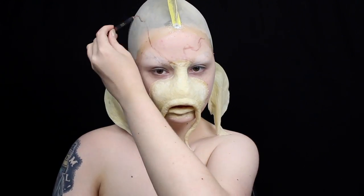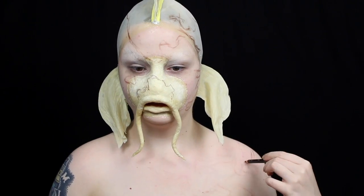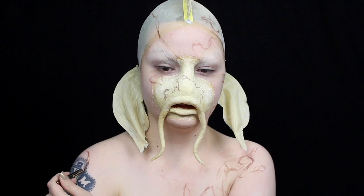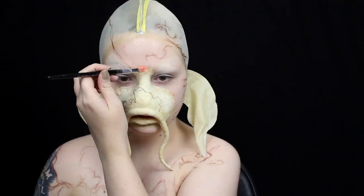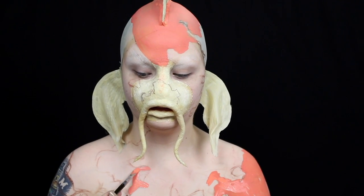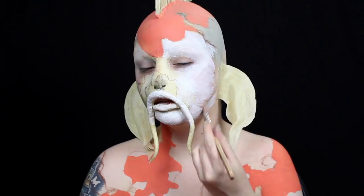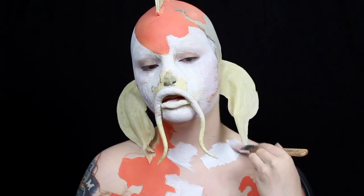I use my Pisces makeup as a guide to map out the pattern, since I really liked the overall placement of the pattern I did. I use a lip liner to map out the pattern because I like to have an idea of color placement before I start, and the body paint will easily cover up the light color of the lip liner. Once the pattern is all mapped out, I fill in all of the orange sections with body paint, then fill in all of the excess area with white body paint. When body painting, you want to apply your lighter colors first, then move on to the dark colors, because it's easy to cover up mistakes made with light colors using your darker colors after.